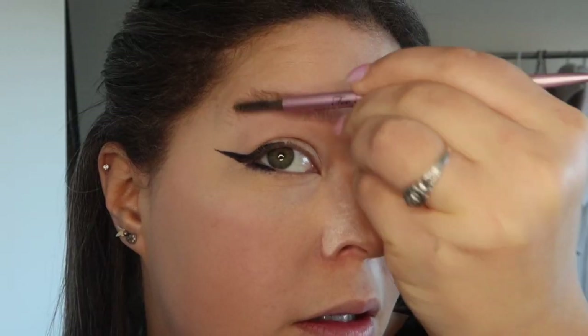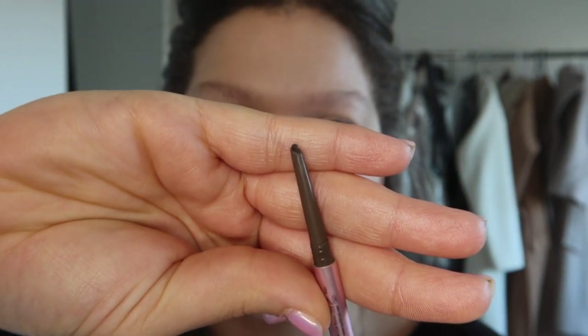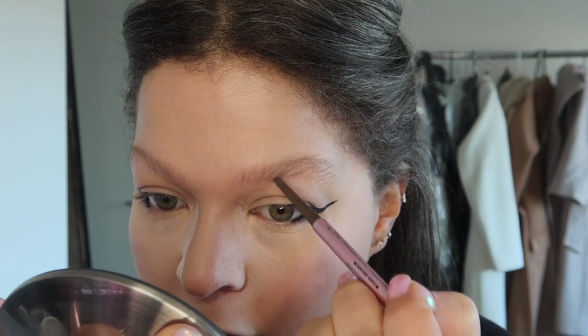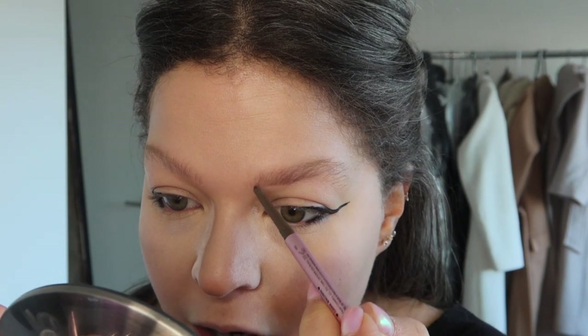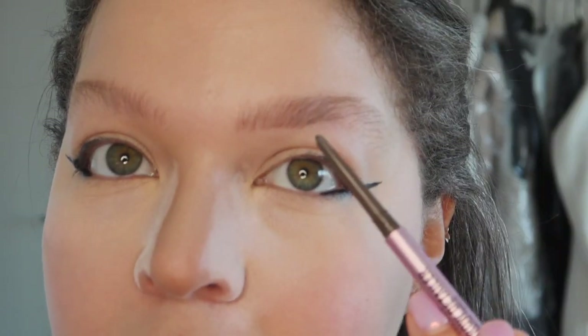I forgot about this one — the Too Faced Super Fine Brow Detailer, falling right back in love with it. This one is in the shade dark brown. One side is a spoolie, the other is the product — it's that oval shape, not just a dot or circle. I always start right around where the arch begins so I know how much pressure I'm using. I like that ombre effect — I like to start light and then as I go back I use a little more pressure.